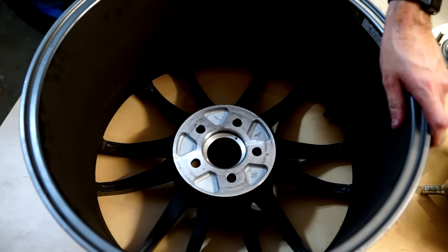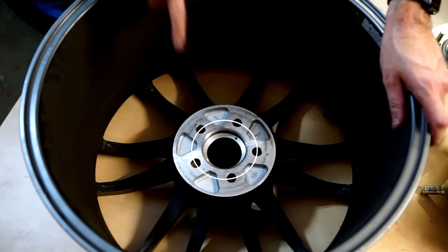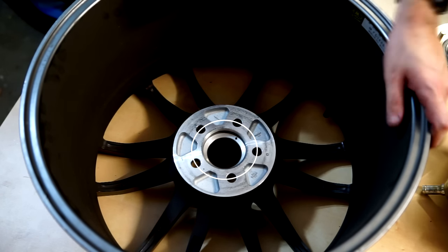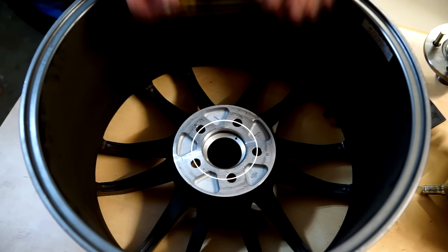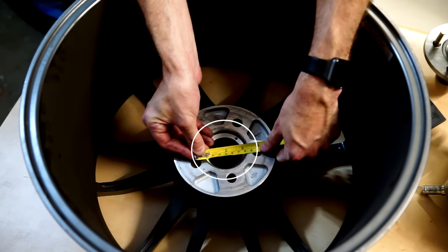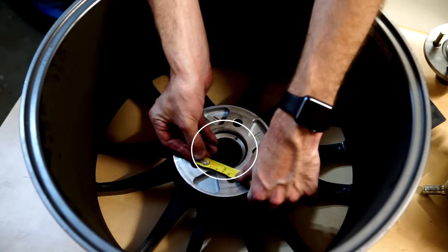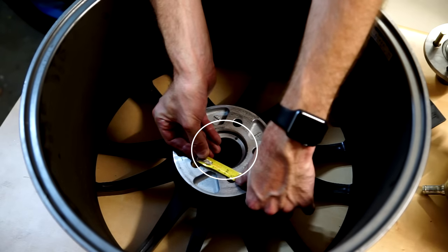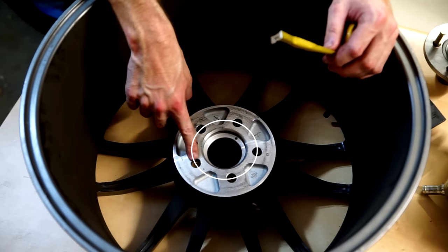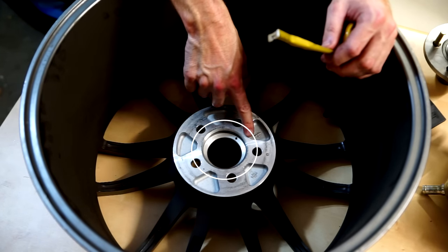The easiest way to visualize this is to imagine a circle running between the center line of each hole. The spacing is the exact diameter of that circle. So it's not the measurement across the outside — that's 95 millimeters — and it's not this measurement from the center, which is 60 millimeters. It's the measurement from the center of one hole to the exact opposing side.